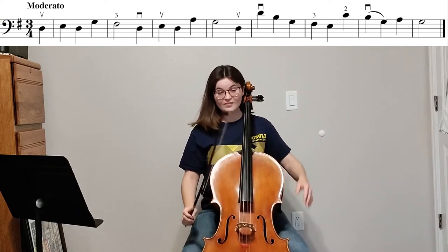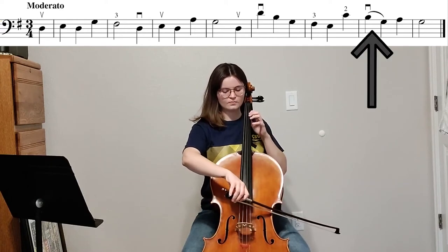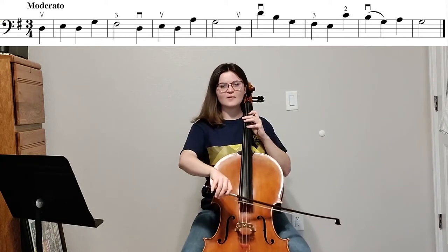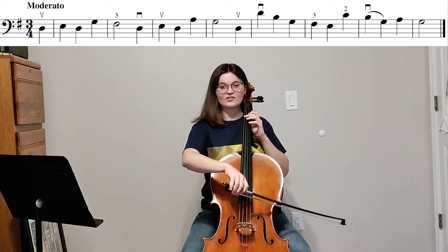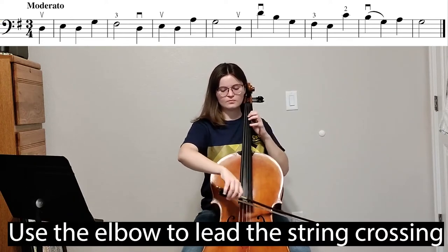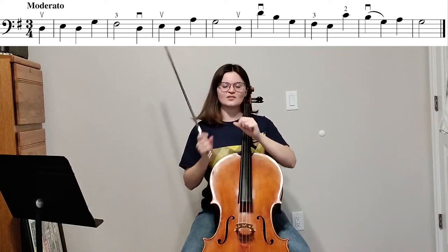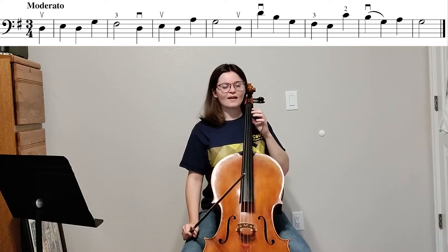At the very end there, if you noticed, I have a slur — it was between the B and the G. So I have a slur and a string change. During this, you have to use your elbow for every string change. You want the notes to tie together seamlessly — you want to make it sound as smooth as possible. So we have that one slur.